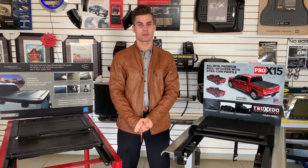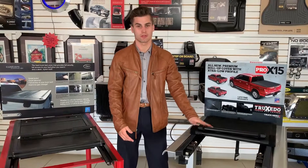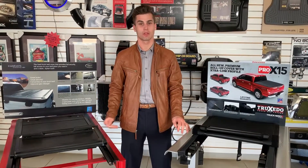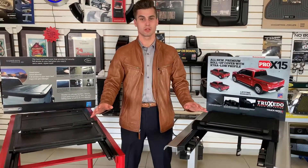The next step is for you guys to decide what tonneau cover we're going to put on. On my left we have a roll-up soft tonneau cover, and on my right we have a hard trifold tonneau cover. Both are great flush-mount options — it's up to you guys to decide. Click the link in the comments below and go vote!